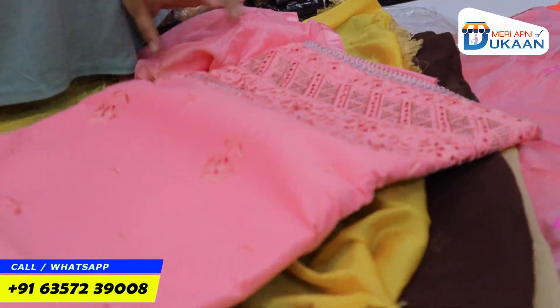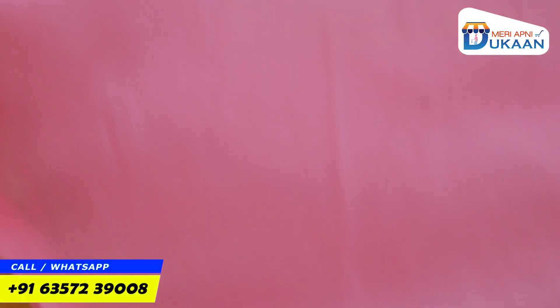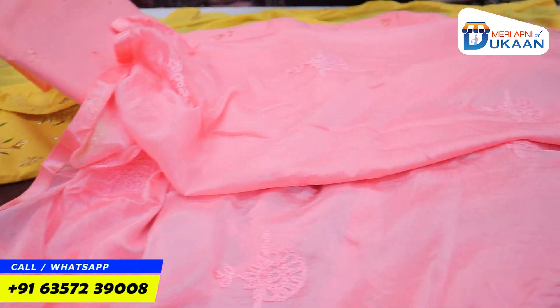Last but not least, this suit is going to be available in cotton. It is tone-to-tone and is a very minimal, beautiful piece.